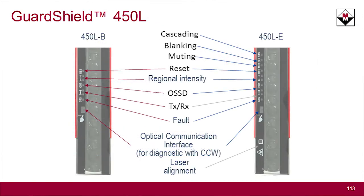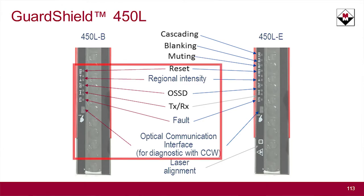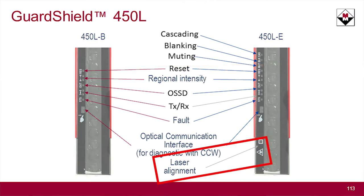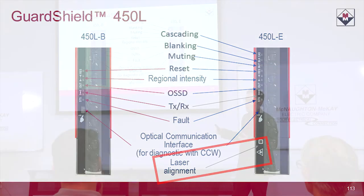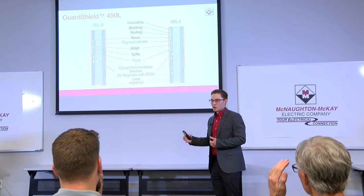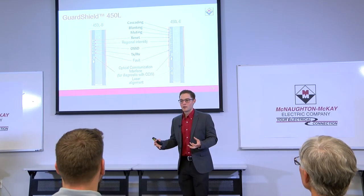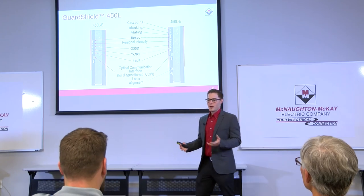Just a quick comparison of the dash-B and the dash-E: on the dash-B you've got all of these indicators, and then on the dash-E you've got the extra muting, blanking, and cascading indicators here, as well as your laser alignment right here. Other than that, all of the physical aspects — the plug-in module, the transceivers and all of that — apply to both the B and the E.